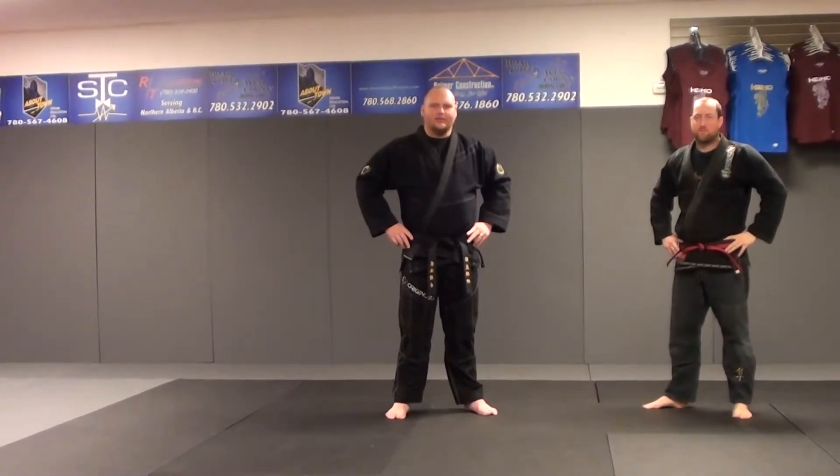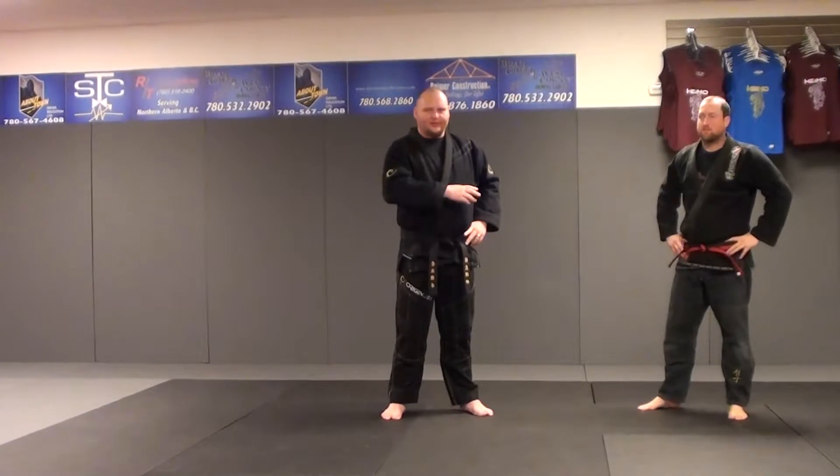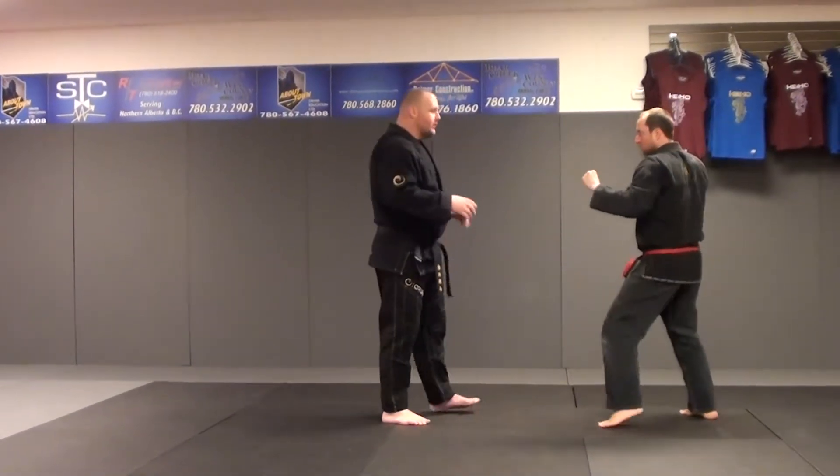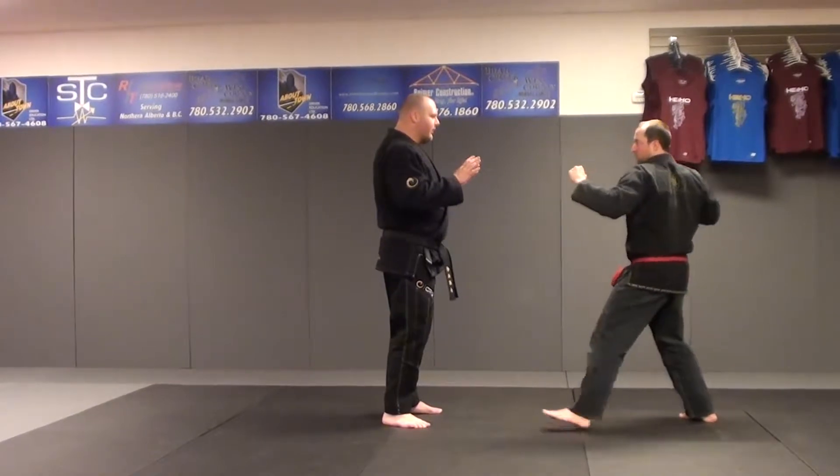Praying Mantis is technique number 14 in green. It's from a right punch. Either leg could be forward, but in this demonstration we're going to use the left leg forward. So we start in a street stance, and Corey's going to be throwing a right punch.